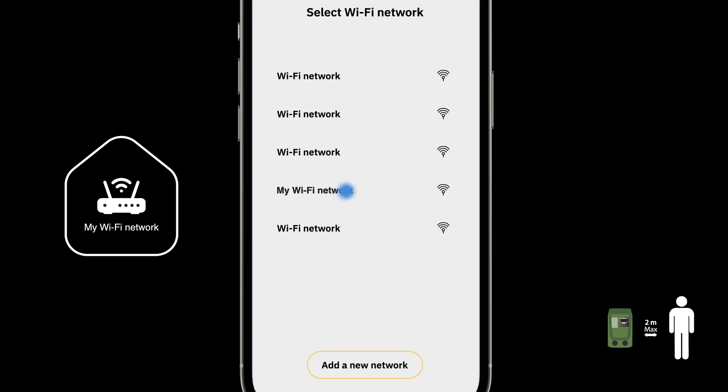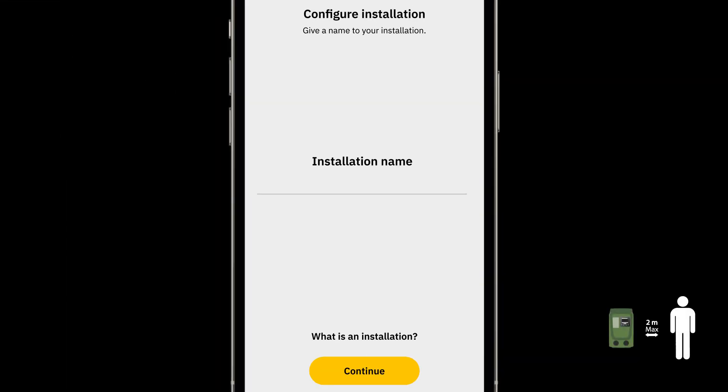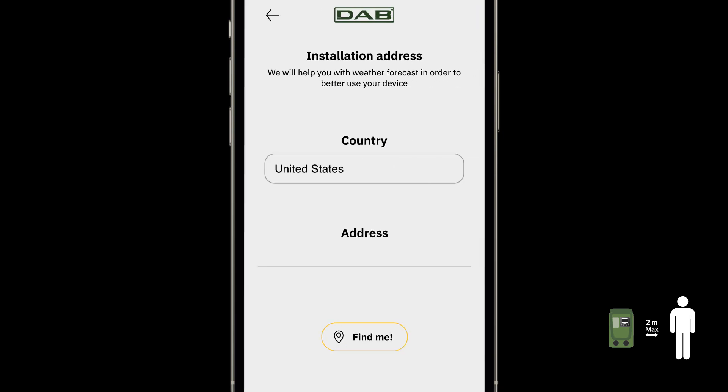Now choose the Wi-Fi network you wish to connect to and enter your password. Name the installation — you can simply name it Mini or make up a name. Finally, enter your country and address.